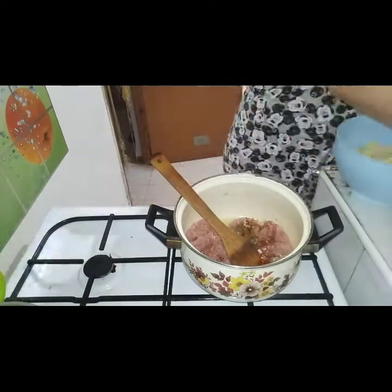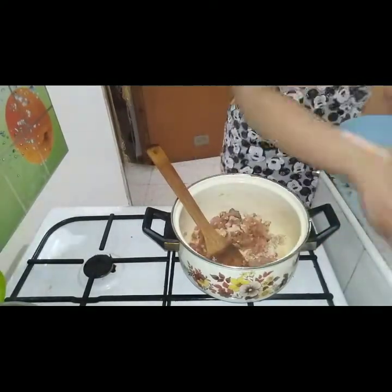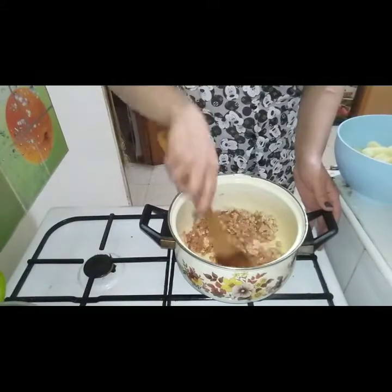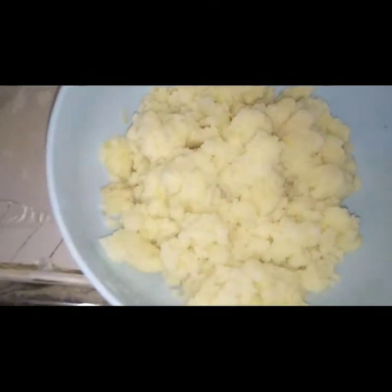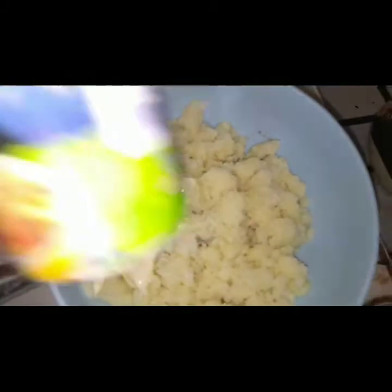3. 9. 11. 11. 12. 12. 12. 14. 14. 15. 15. 15. 16. 16. 16. 16. 16.